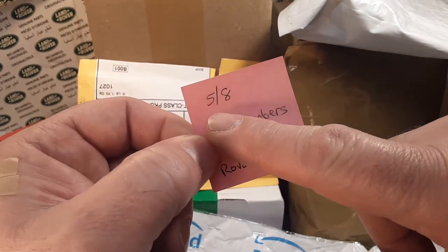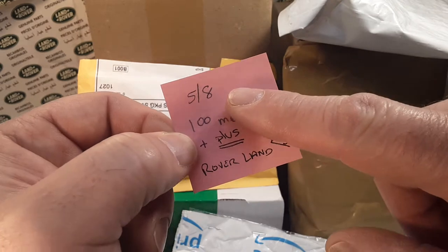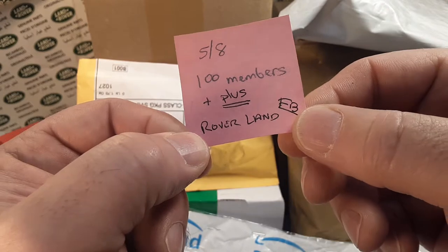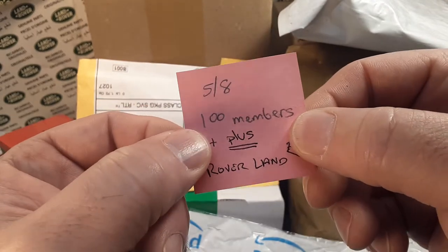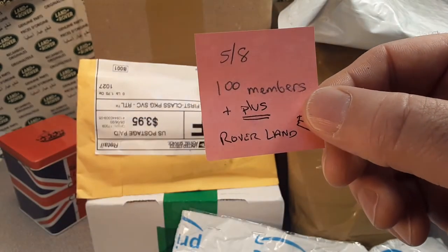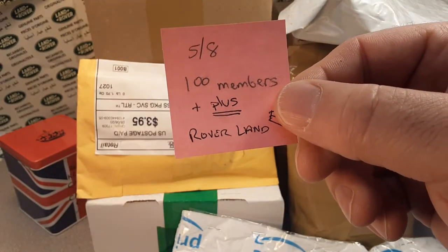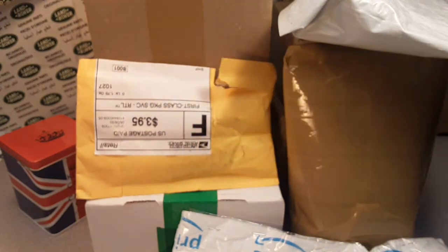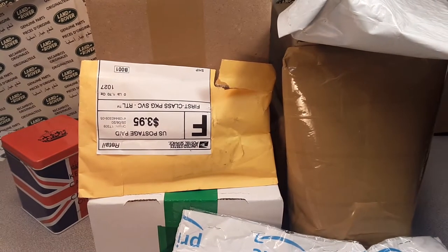That's 5-8-2020 — the Roverland Facebook page hit 100 members. Now at the filming of this video we are over 100 members. So awesome, very much thank you. That is awesome, really enjoy that, that's fun stuff.